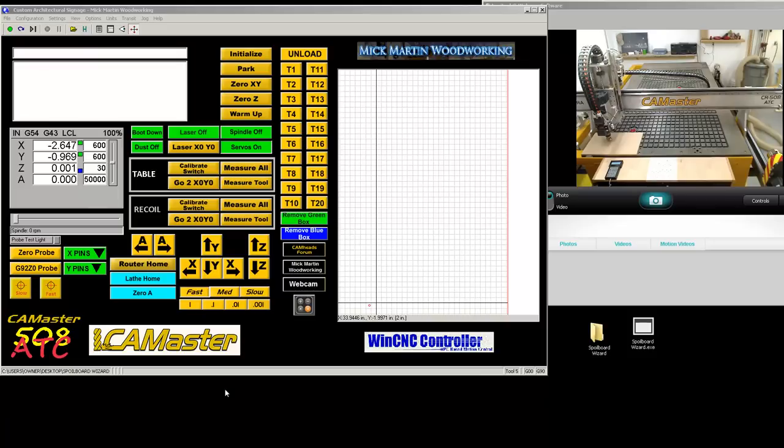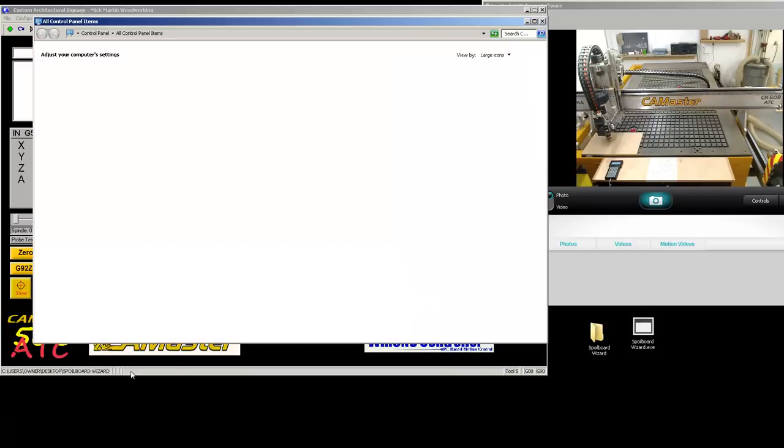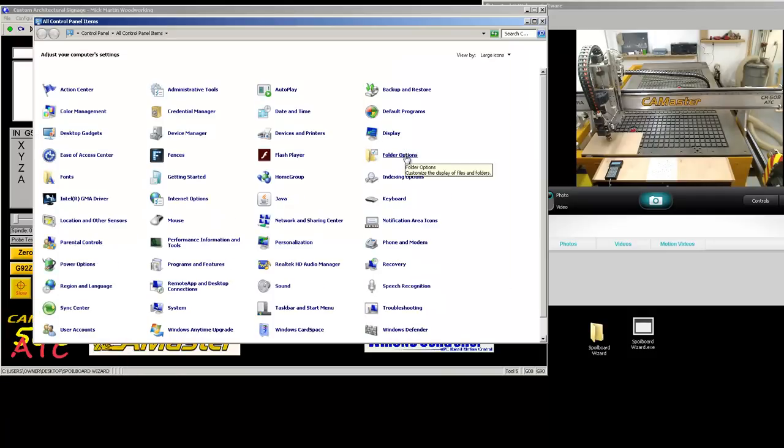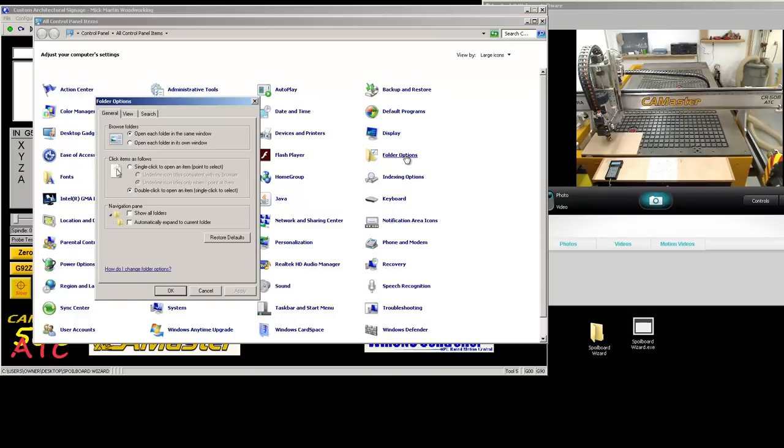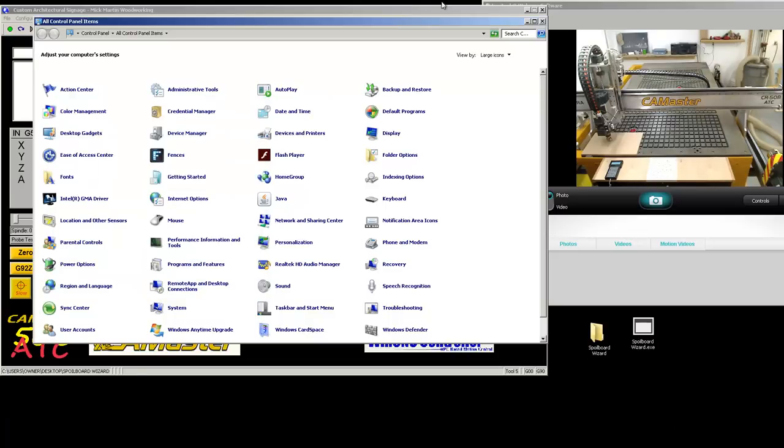If you don't see the extension at the bottom, go on your computer to Start, Control Panel, Folder Options, double click Folder Options. Under View, it says here 'hide extensions for known files.' So if this is checked, it's hidden; if it's unchecked, it's not hidden. I always have mine unhidden so you can see what the file type is.